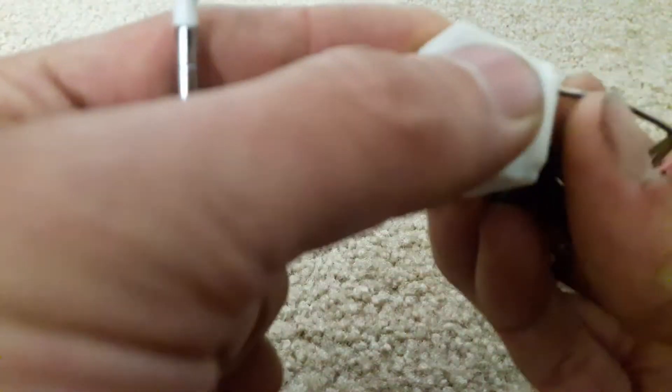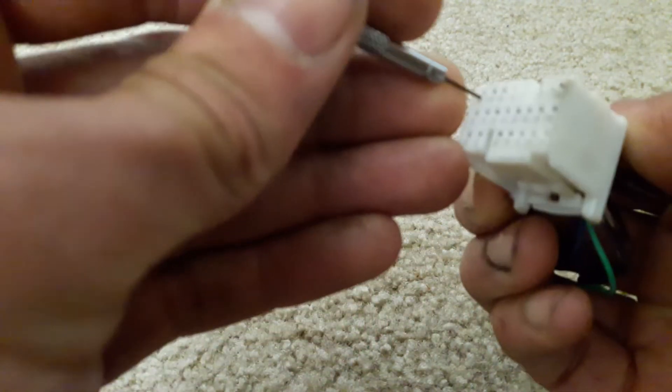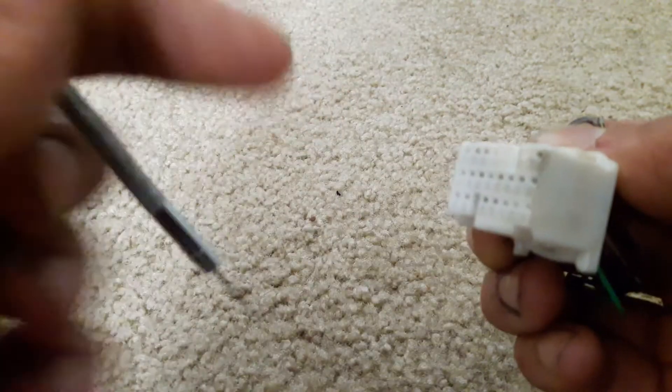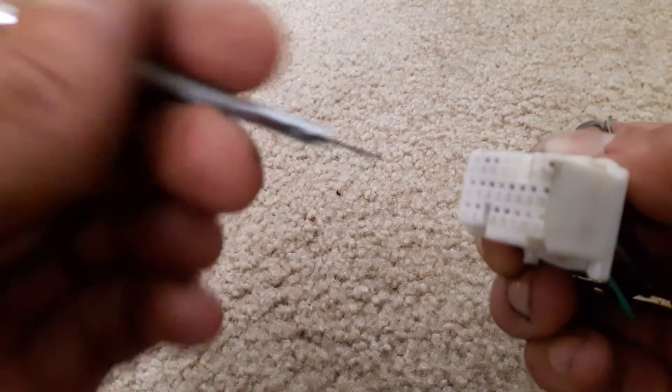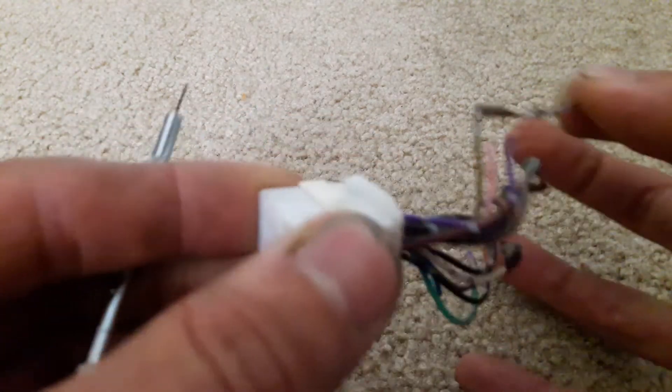I like to have a little bit of pressure on it, and you reach in with the screwdriver and simply push down. It's like an up-down motion, and the wire comes right out.